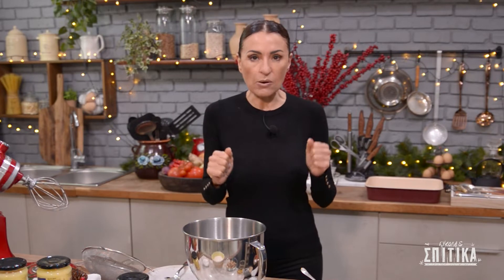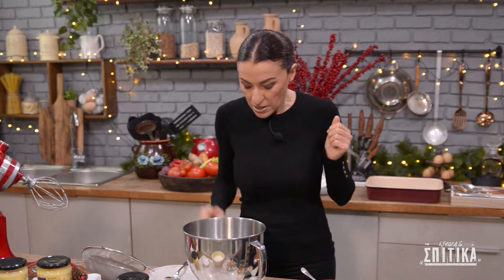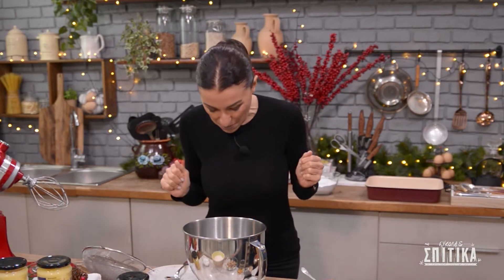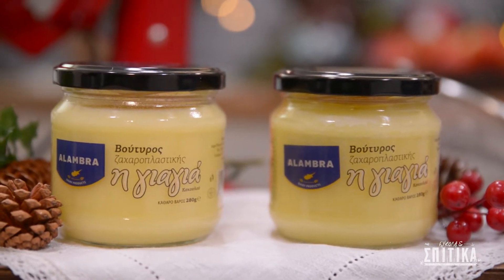Ξεκινούμε πρώτα με το πιο σημαντικό υλικό που είναι ο βούτυρος ζαχαροπλαστικής, γιατί είναι αυτός που κάνει τους κουραπιέδες ωραίους και μυρωδάτους. Θέλουμε να είμαστε λίγο προσεκτικοί με το μέτρημα μας, οπότε θα χρησιμοποιήσουμε 145 γραμμάρια βούτυρο ζαχαροπλαστικής.